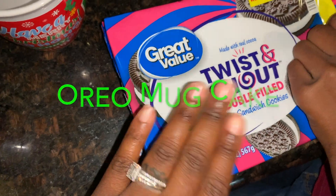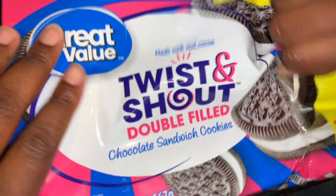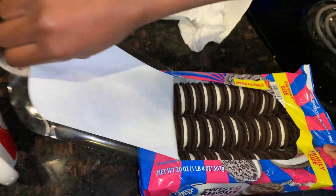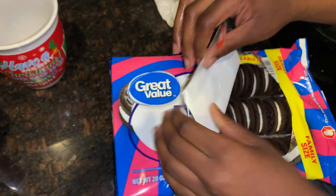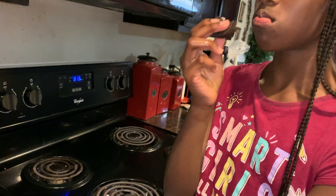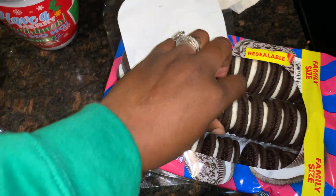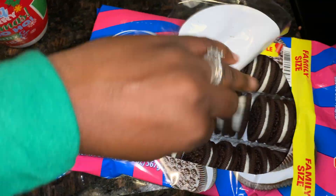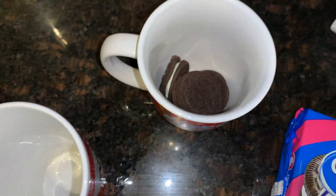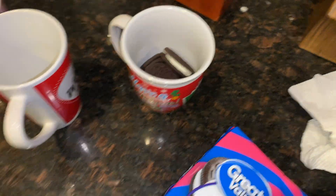Oreos. We got Great Value Twist and Shout. These are not real Oreos, but we're going to make it work. I think they look like real Oreos though — you can't really tell. What the TikTokers have done is just put a few Oreos — four. We're going to put four Oreos each in the cup. Kennedy is a sugar head.